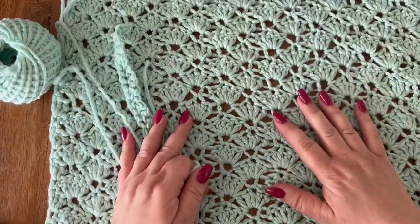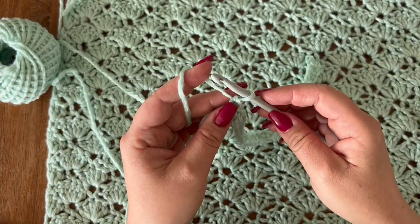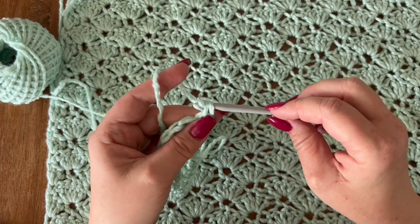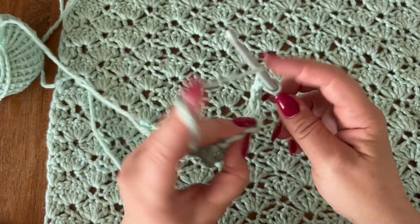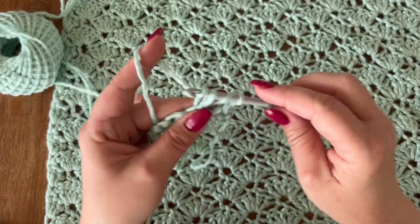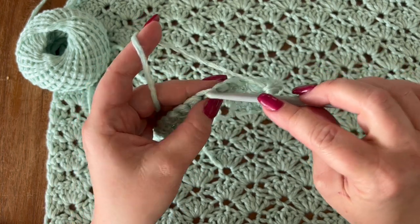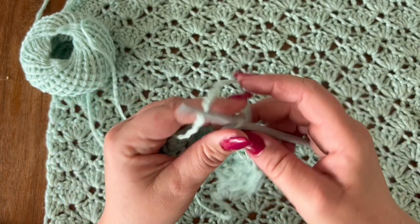This pattern goes over two rows — it is a multiple of six plus one and is a repeat of two rows. For the next row you are going to chain one (this is your turning chain) and single crochet in your very first stitch. Now we are going to skip two stitches and in the third one we are going to make a total of five double crochets. Then skip your next two stitches and in your third one you are going to make one single crochet. This is a shell stitch.